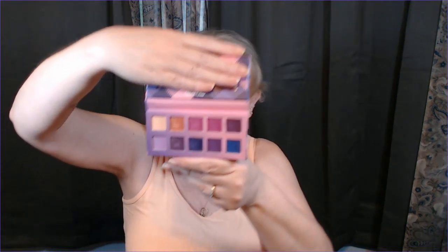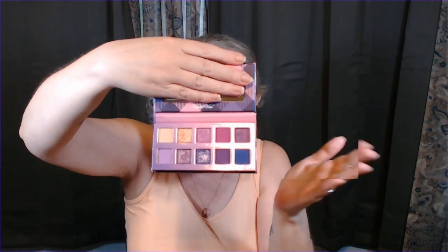Then for April Showers Bring May Flowers — an item related to flowers in any way — I brought in the Violet Voss Sweet Violet palette. Kind of figured that would work. I brought this in as a no-pan-left-behind. You just recently saw this in my eyes project because of how impressed I was with this shade, which I thought didn't match the rest of the palette, but I actually ended up loving it.